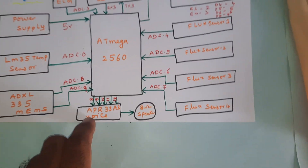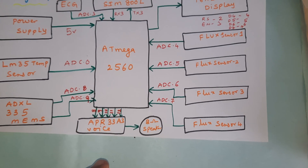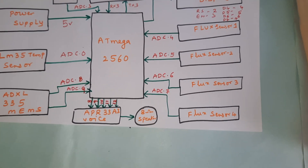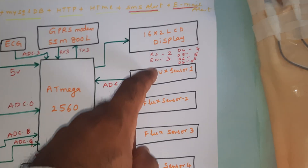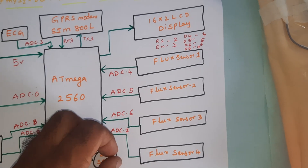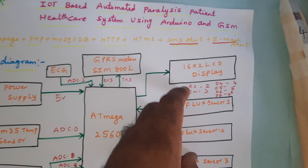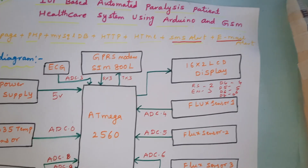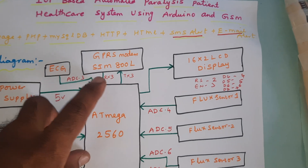The voice module is connected to pins 8, 9, 10, 11, 12, and 13 — that is the APR33A3 voice recording and playback IC with an 8 ohm speaker. There are four flex sensors connected to ADC pins 4, 5, 6, and 7. A 2.2-inch flex sensor and a 16x2 LCD display are connected via RS, EN, D4, D5, D6, D7 on pins 2 through 7. The GPRS modem SIM908 is connected via RX3 and TX3 serial communication.